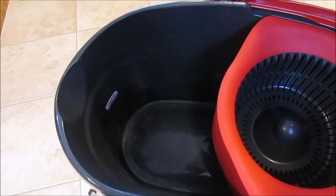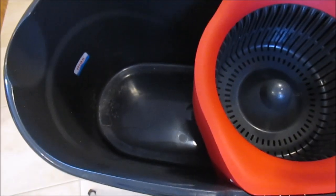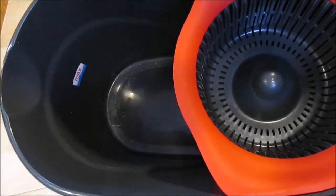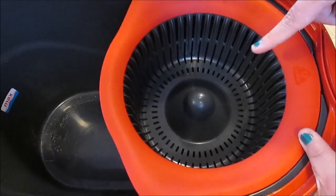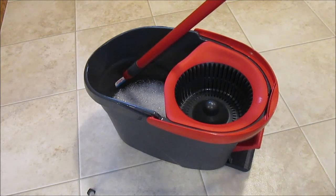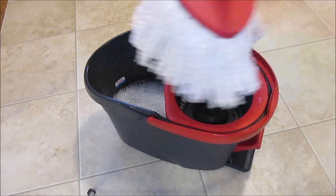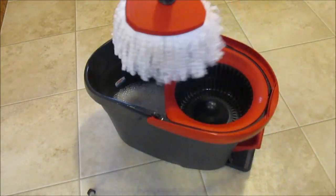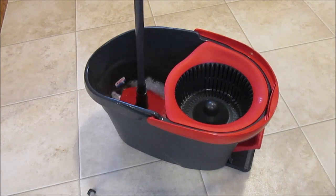As you can see inside the bucket, there's a max line — that's your maximum water level. You really don't have to have a lot of water in it. I put just enough to cover the mop and it worked fine. Don't put more than the max line because you don't want the water to be higher than your spinner. I'm going to stick my dry mop in and add just a little bit of pine-sol to the water.